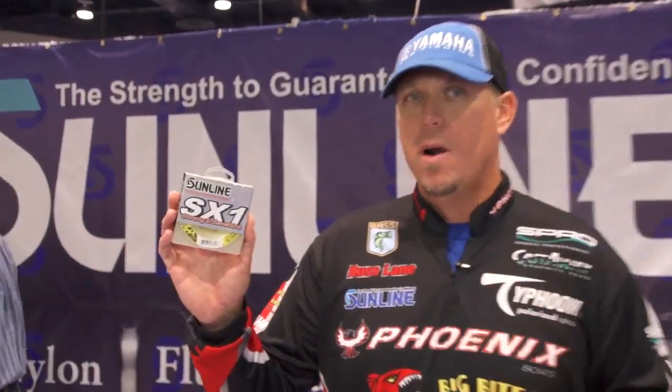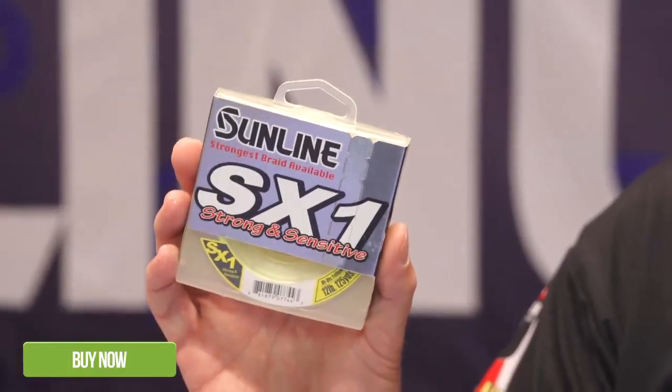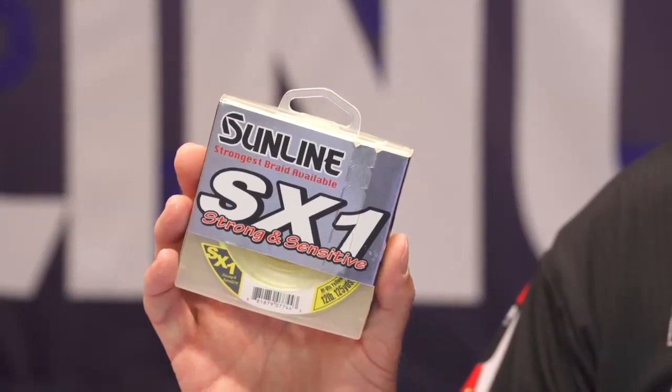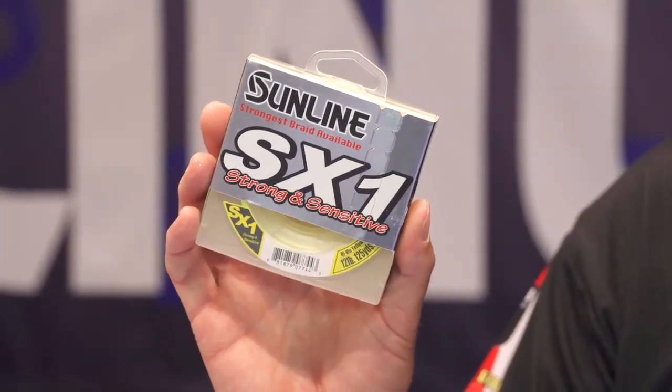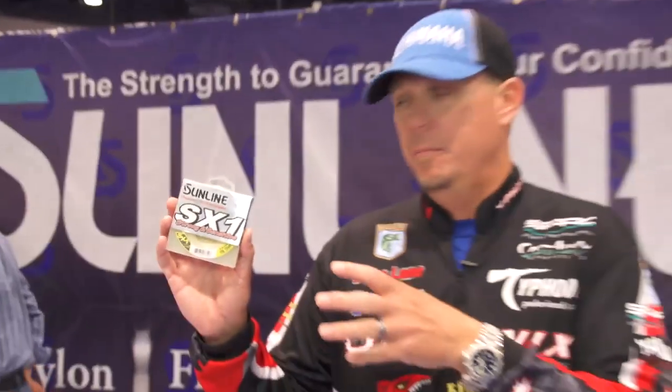Got a new product I want to show you. It's the SX1 Strong and Sensitive Braid. We brought this out last year. It was designed by Brent Erler and Aaron Martins, probably the two best finesse spinning rod guys there are. This is a braided line that works great for spinning reels with that braid to fluorocarbon leader application.